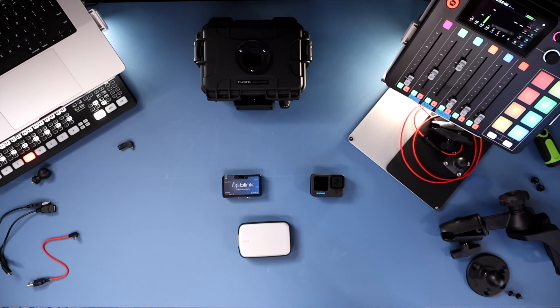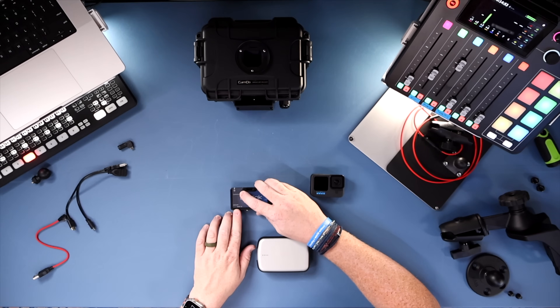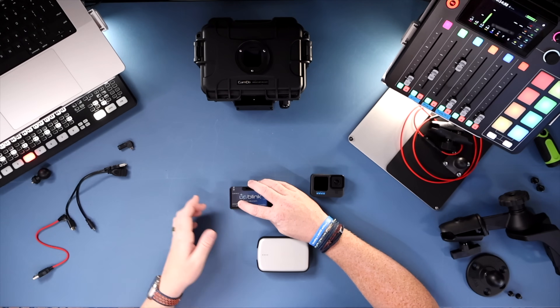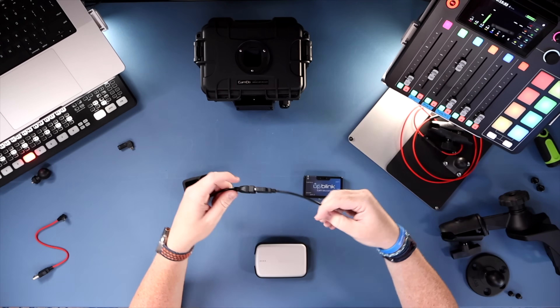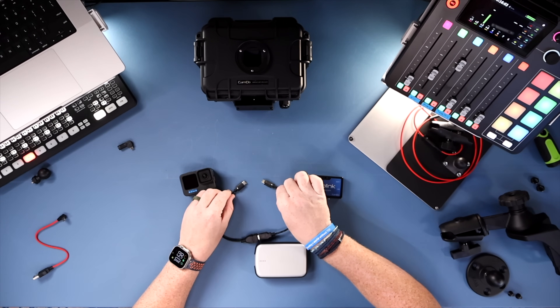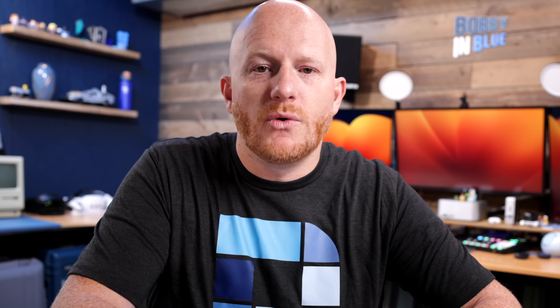Before putting everything into the housing, let's lay it out and show how the components connect. The intervalometer has a port labeled 'camera' — the cord that goes from the uplink to the camera — and a port labeled 'power' where power comes into the system. Many kits come with two cables: USB-A in the center and USB-C on either side. These cables have directionality — marked with a USB symbol or white dots — and those dots need to be facing up. That's crucial for the system to work.